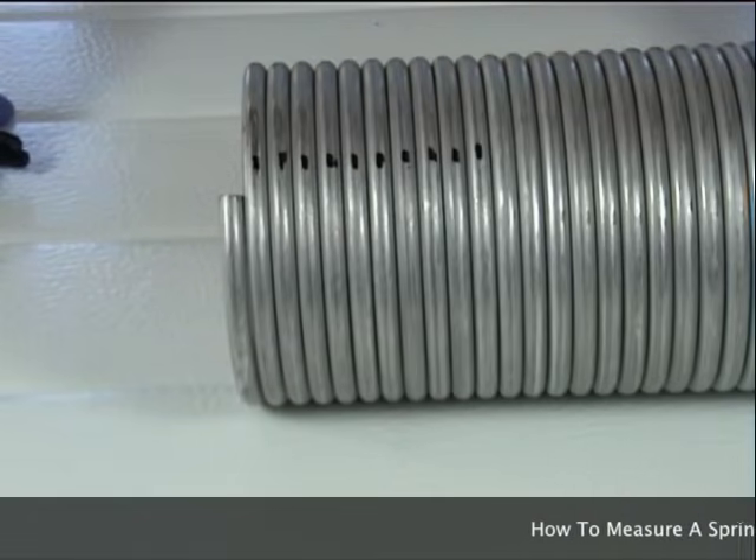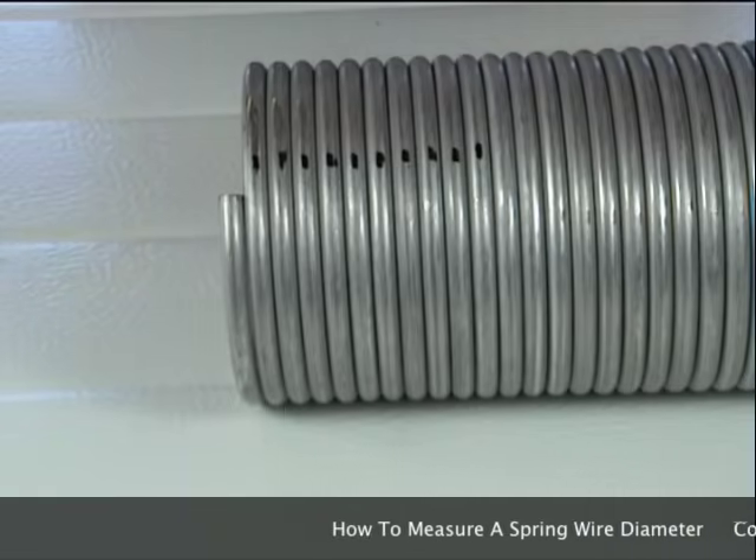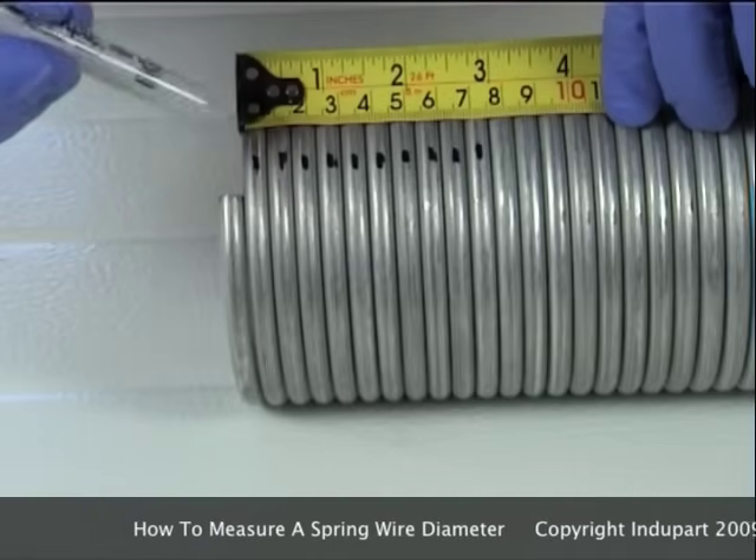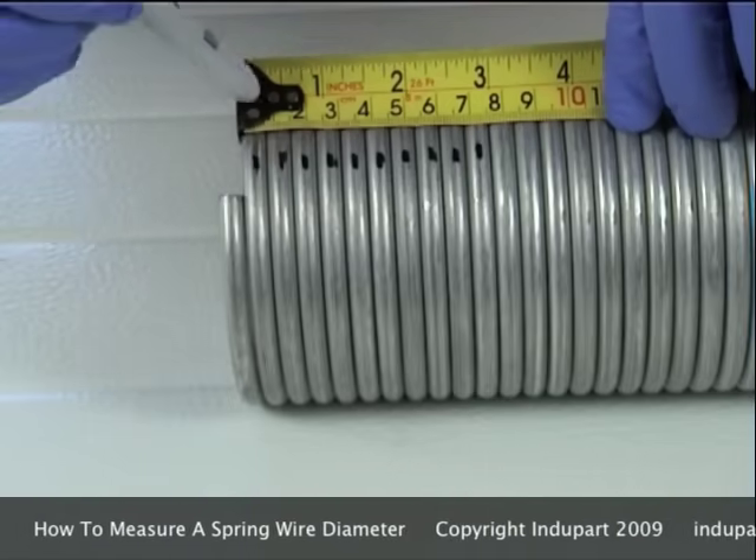There are two ways to measure the wire diameter of a spring. The first way: place your tape measure onto the end of the spring and count ten coils of the spring.